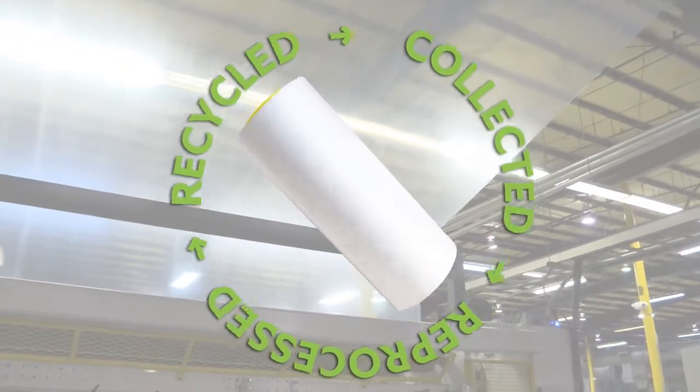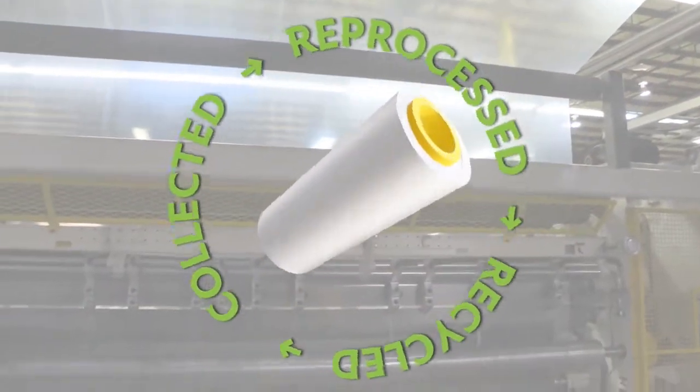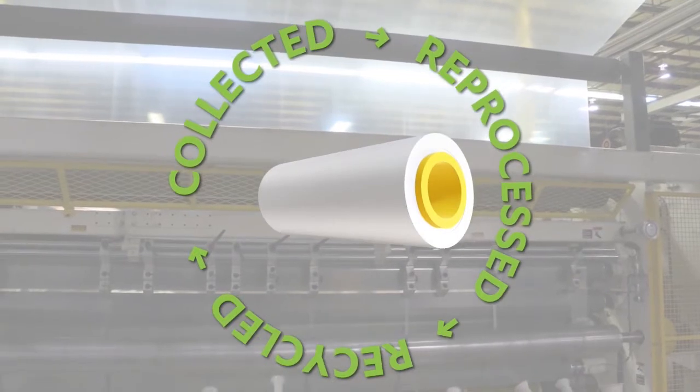Wouldn't it be incredible if every square foot of used stretch film was collected, reprocessed, and then recycled back into stretch, then used, collected, reprocessed, and so on, creating a perfect circular economy?